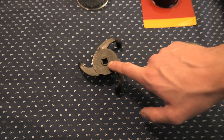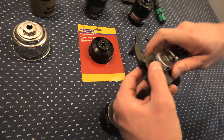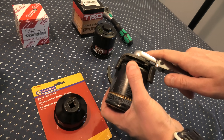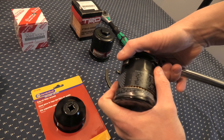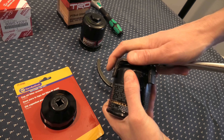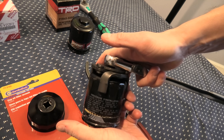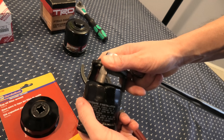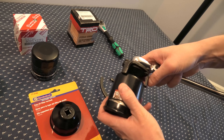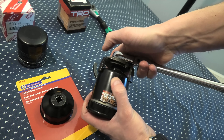The next one is the three jaw wrench. In theory it should work fine, but let me show you how it actually works. As soon as you start removing the filter, these three jaws are supposed to grab it and unscrew it — but it actually slips a lot. There is not enough contact surface to properly do its job. It doesn't work as well as the cap wrench we showed before. And in case of the TRD filter, it won't work at all because these arms are not long enough.